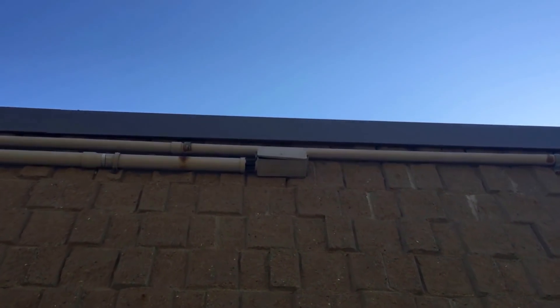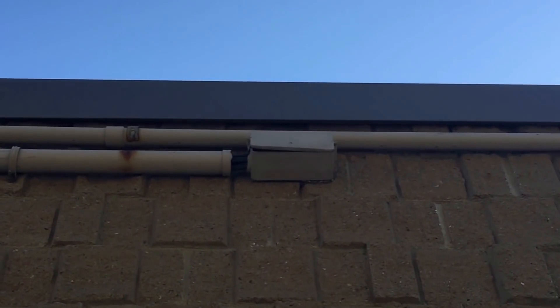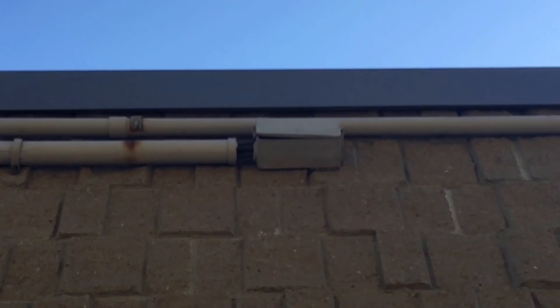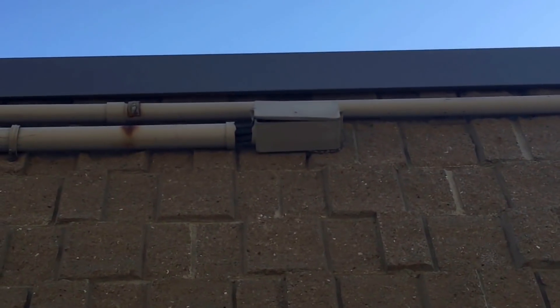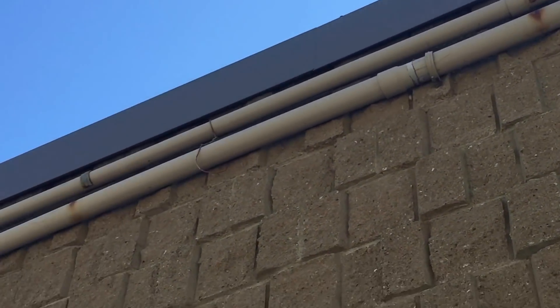This is what happens when you do not use expansion fittings with PVC conduit. This is completely broken and separated. You can see this pipe is pretty long — it goes all the way down here and not one expansion fitting was used.